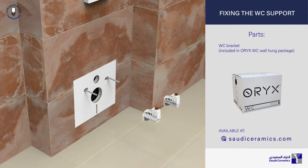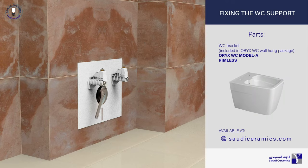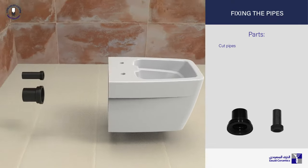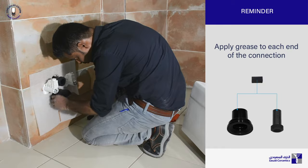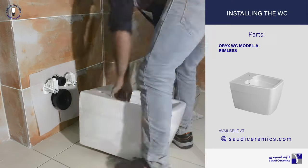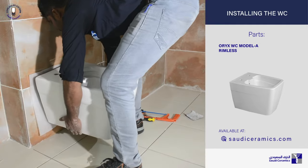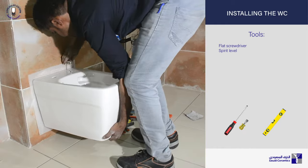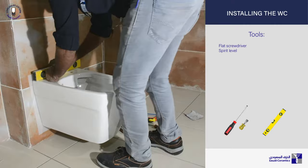Fix the WC support provided in the Oryx model AWC package. Fully insert the flushing pipe and drainage pipe back into the wall. Apply grease to each end of the connection before fitting. Mount the WC carefully into the support. Make sure that the flushing pipe and drainage pipe are securely fitted into the WC holes. Pre-tighten the support lightly and make sure that the installation is leveled.